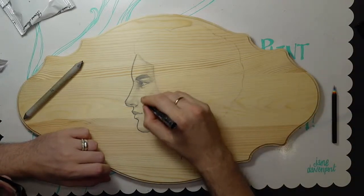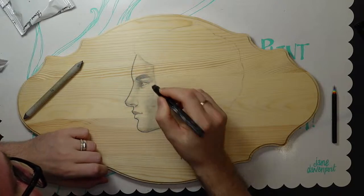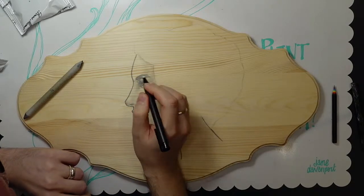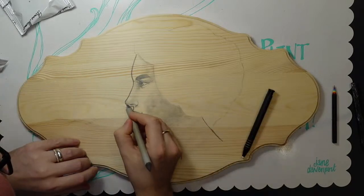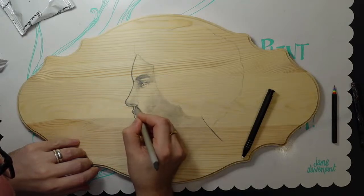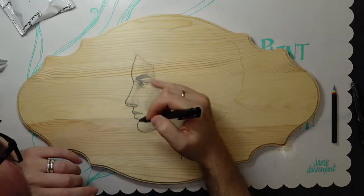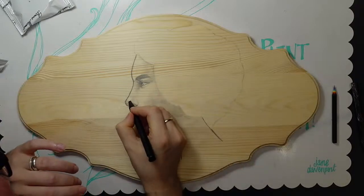I just hate the way the shading looks on her face. Using a smaller blending stump to make the eyelids stand out a little more. Darkening up under here a little — just using the lead that's already there, smudging it from her nostril. Then using the kneaded eraser as a drawing tool — it's like drawing with white, like an eraser but used purposefully.